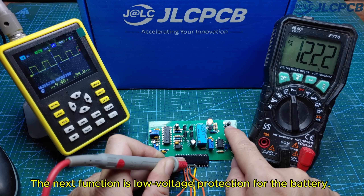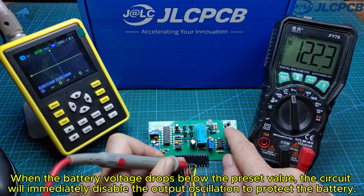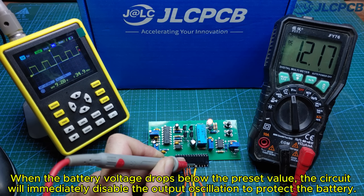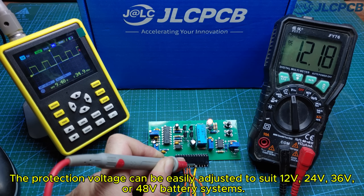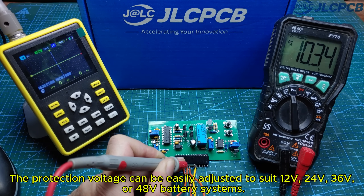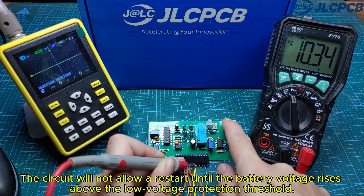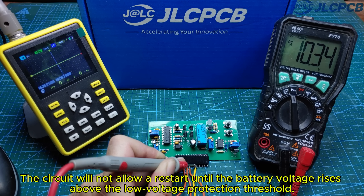The next function is low voltage protection for the battery. When the battery voltage drops below the preset value, the circuit will immediately disable the output oscillation to protect the battery. The protection voltage can be easily adjusted to suit 12 volt, 24 volt, 36 volt, or 48 volt battery systems. The circuit will not allow a restart until the battery voltage rises above the low voltage protection threshold.